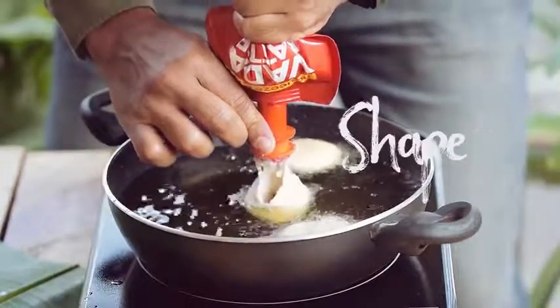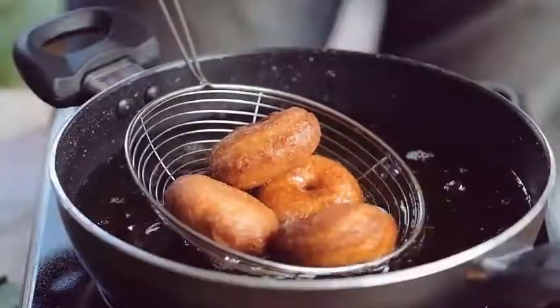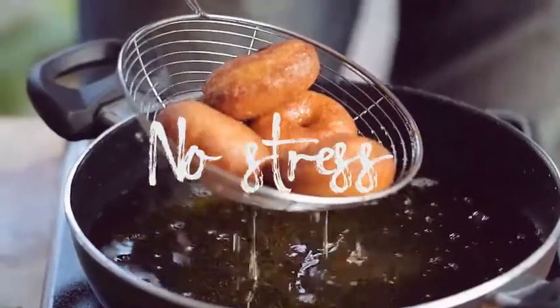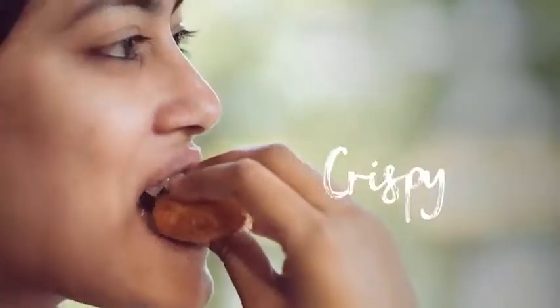Squeeze, shape, cut, fry. Handmade but with no mess, no stress. Just delicious crispy vadas.